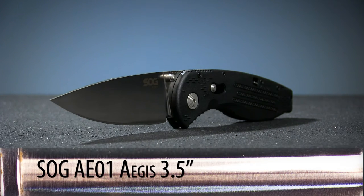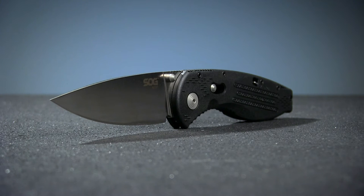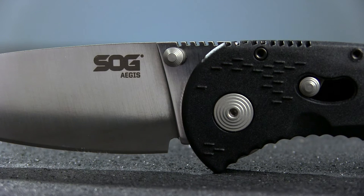Our steel this week is the SOG AE-01 model from their Aegis line of folders, assembled right here in the USA. The Greek word Aegis loosely translates to shield or protection, which tells you something about the intent with which these knives were built.